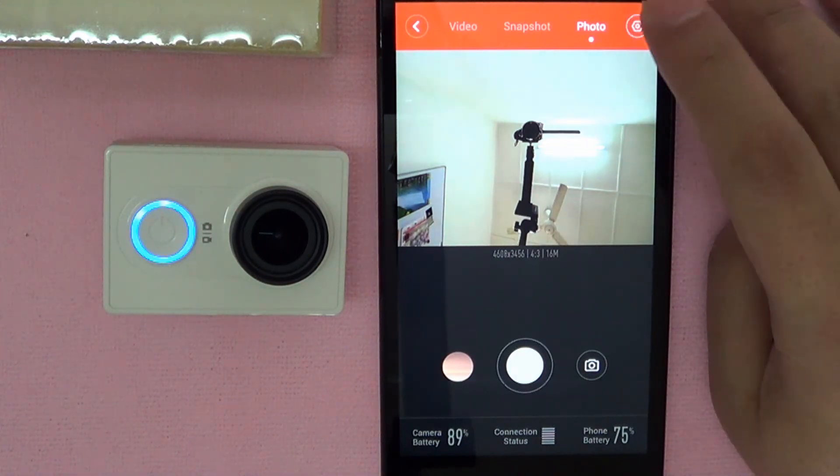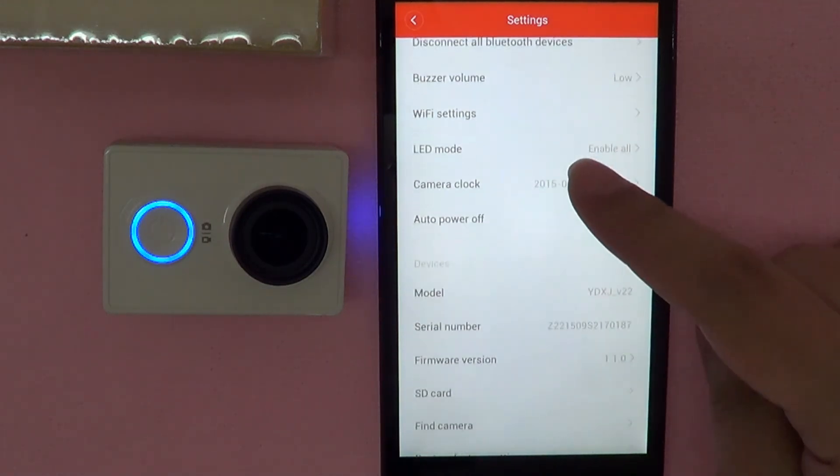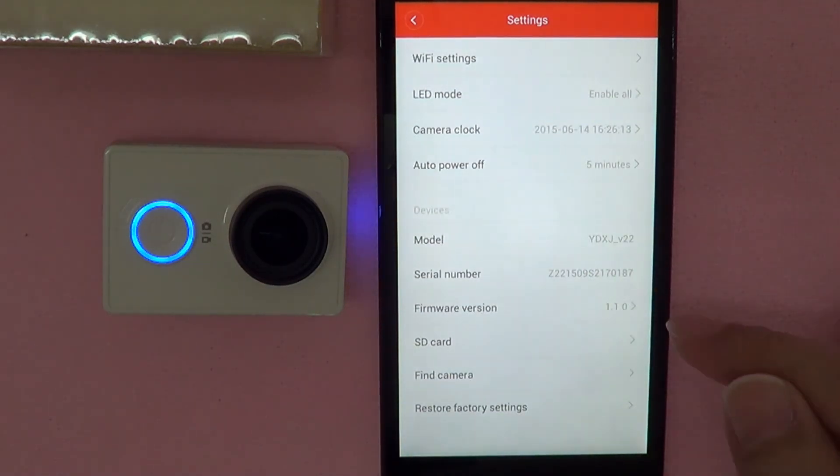And there you have it — it has successfully applied the firmware. So let's check the version to be sure. Scroll down, and you can see the new firmware version is now 1.1.0.